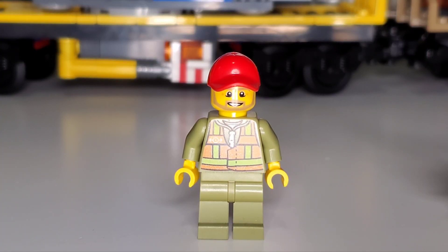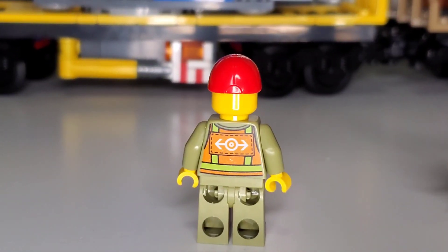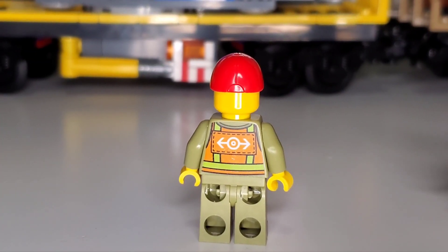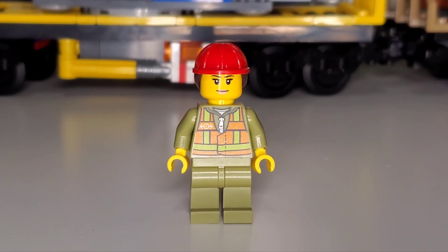Looking at the first operator's head, they have a beard in dark tan coloring and a red hat. There's no double-sided face, but the train logo is visible on the back along with the orange and lime vest. It's a pretty generic but nice minifigure, and you need someone to drive the train.